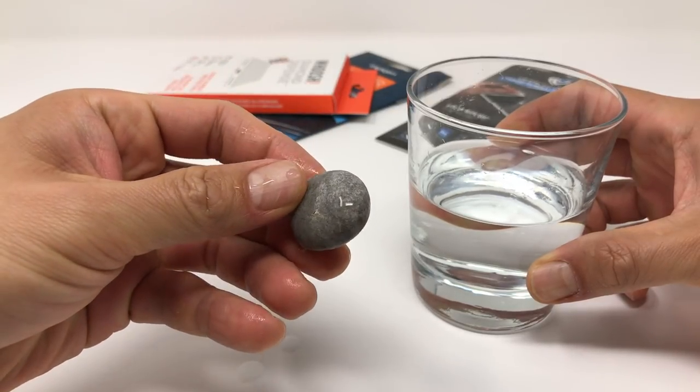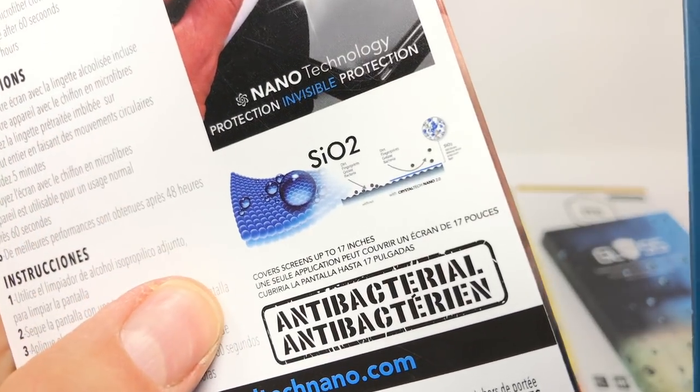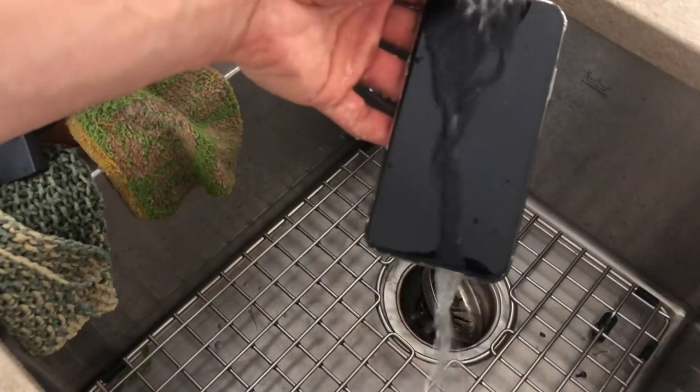According to liquid screen protector manufacturers, the glass on your smartphone gets rough over time at the microscopic level. A new smartphone comes with a coating that wears down over time, but most coatings will only last a few months. So applying a liquid screen protector basically smooths over all the rough spots on your screen. In terms of thickness, these screen protectors are usually between 15 to 30 molecules thick — or 100 nanometers — so they're not going to add any noticeable thickness to your device.